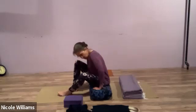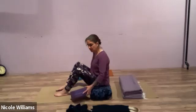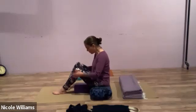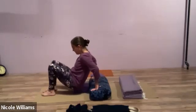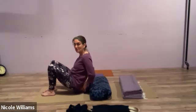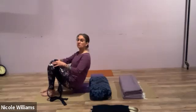Sit on the bolster and take a block. You can get into bridge pose a couple of ways. Place your block lengthwise, flat, aimed away from the bolster. I'm going to place the block right at the bolster, near my pelvic floor — that's going to be where I lay my tailbone on the block. It's very narrow, like you're teetering on the edge of a brick.